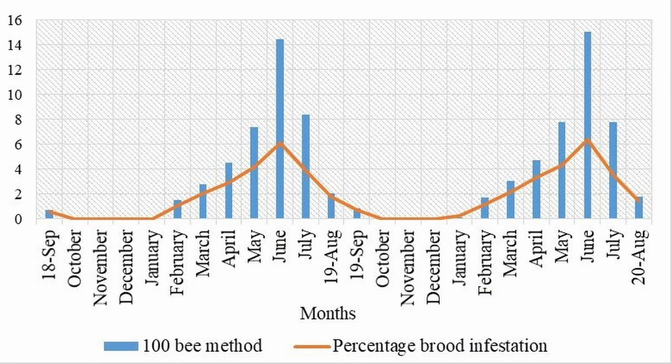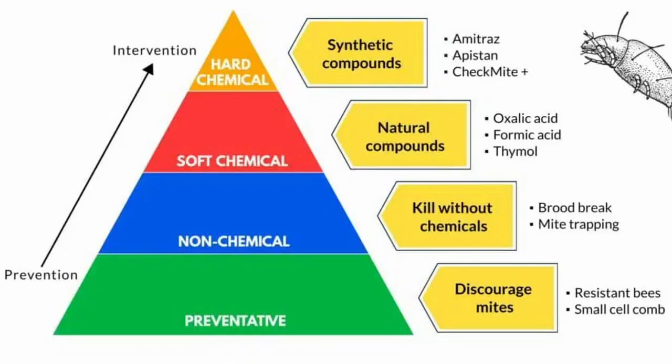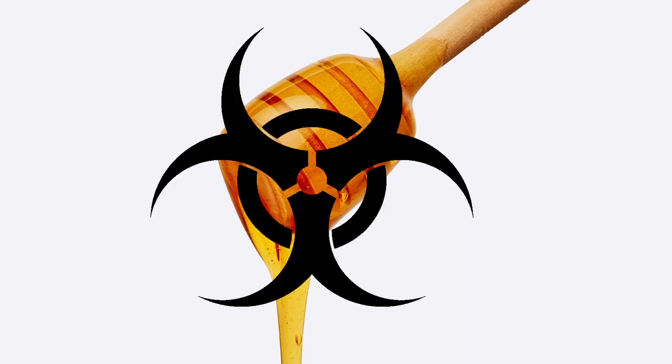If you only treat the mites when their numbers become too large, then you already have an elevated virus load. You're much better off if you can keep the mite numbers low all the time. But you don't want to just use chemical controls, because you might accidentally make the mites resistant to the chemical, and you can't use chemicals at the same time that the bees are producing honey, or that honey will be contaminated and be considered unfit for human consumption.